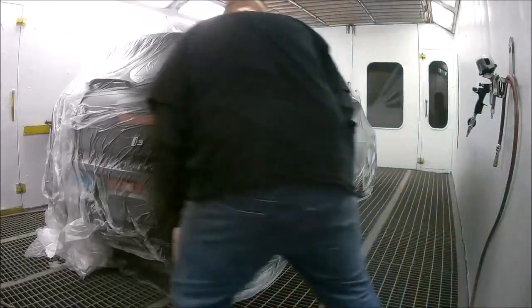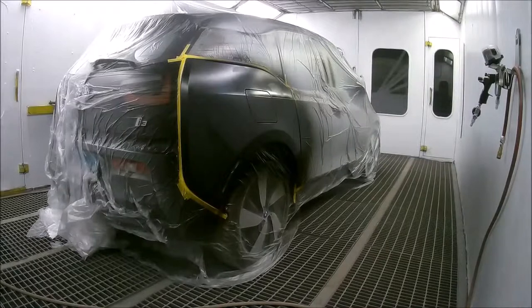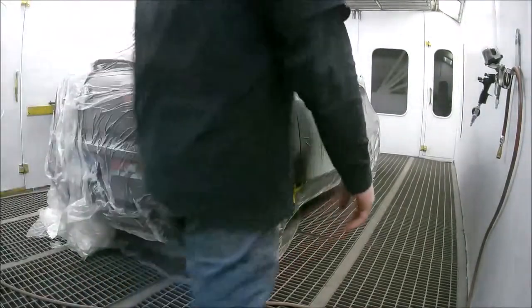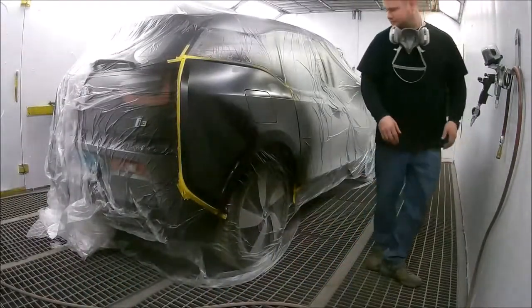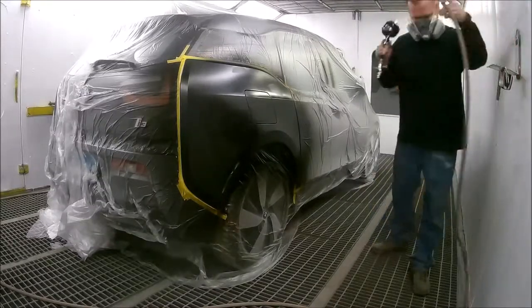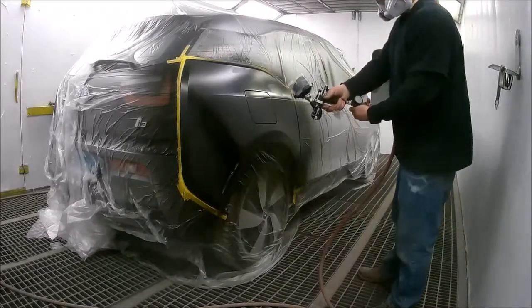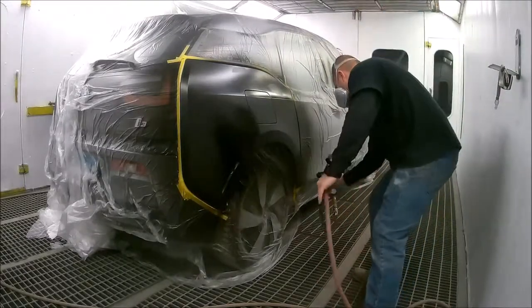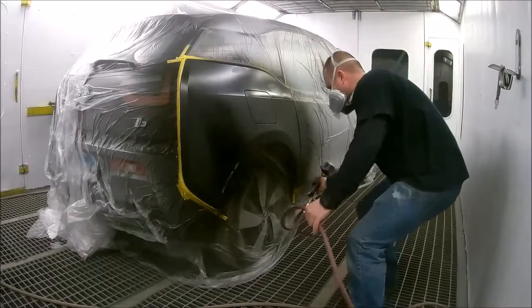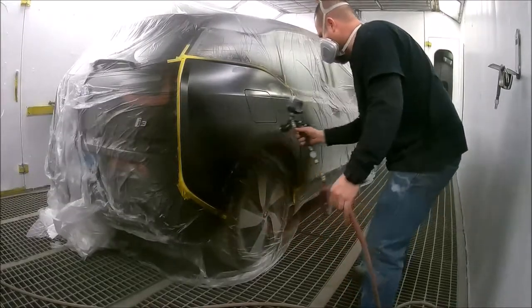Just wrapped up the second coat of base and we're going to roll into the third coat. In between coats it's about 5 to 10 minutes, or until it looks dry. I'm going to put this third coat on, make sure I've got everything covered as well as I can, make sure everything's looking good, and then get it ready for clear coat.